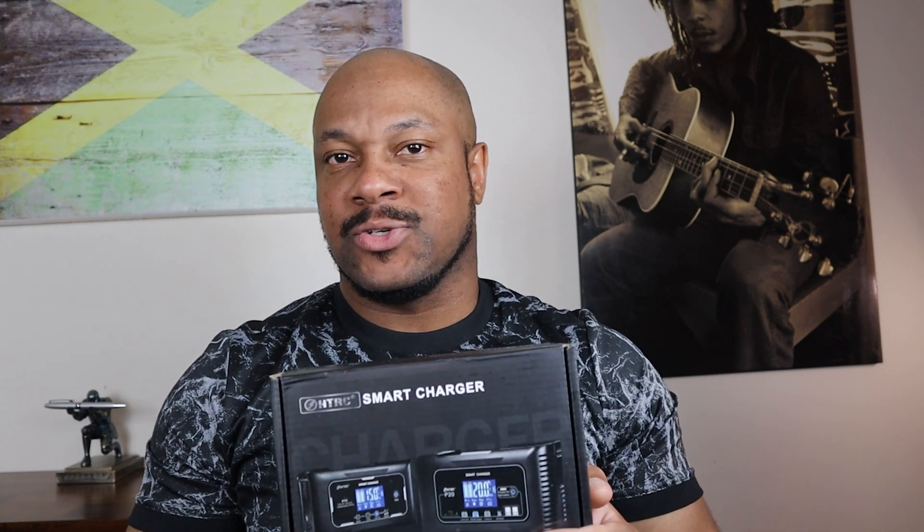I'm gonna tell you about this device right here — it's the HTRC smart trickle charger, the P15 model, for lead-acid batteries. I actually used this product to revive a weak stratified car battery. Before I show you that, you're gonna see an unboxing, so stay tuned and watch the progress.